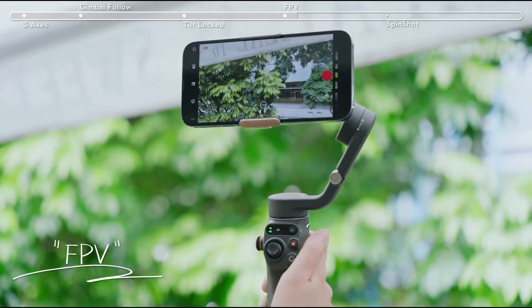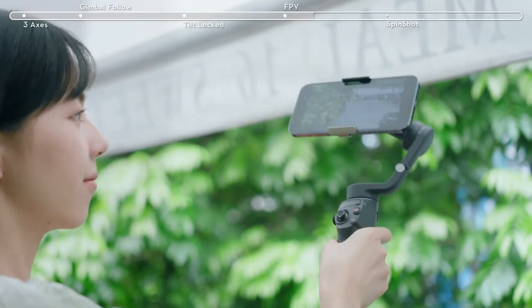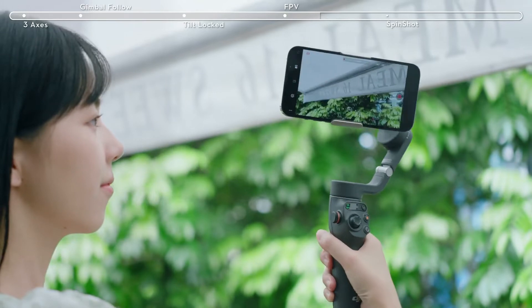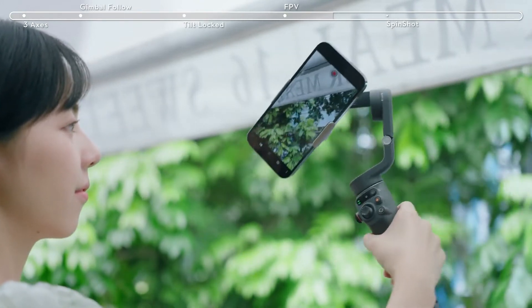Press the M button once to switch to FPV mode. In FPV mode, all three axes of the gimbal follow the movement of the grip to mirror your movement. This is useful for capturing landmarks or for first-person narration.